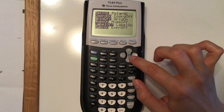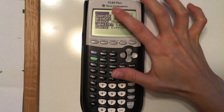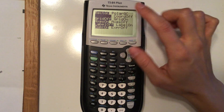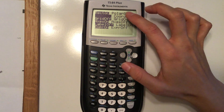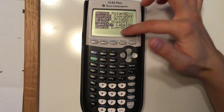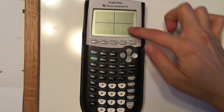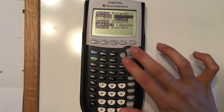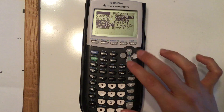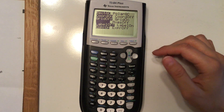You can also set up how your graph looks. Do second and then zoom for graph formatting. You want rectangular since we're not on polar. You can turn coordinates on or off, turn the grid on or off, toggle the axes, and toggle labels. For example, turning the grid on gives you little dots on the graph. I like my axes on — that's generally what I have, but feel free to change it.